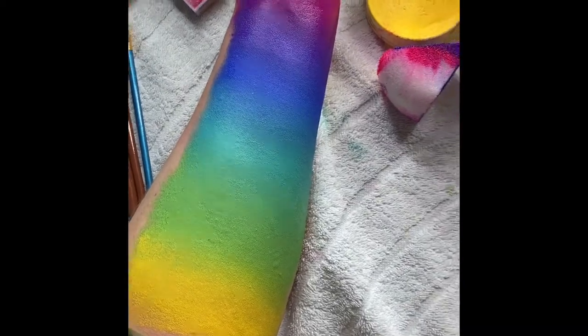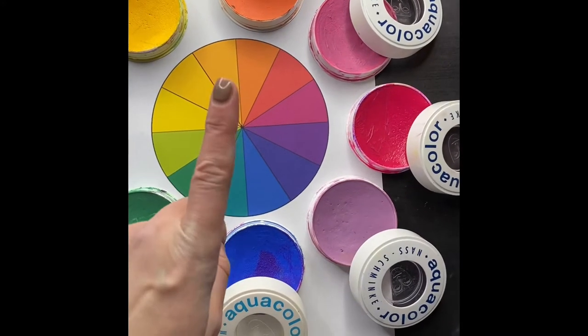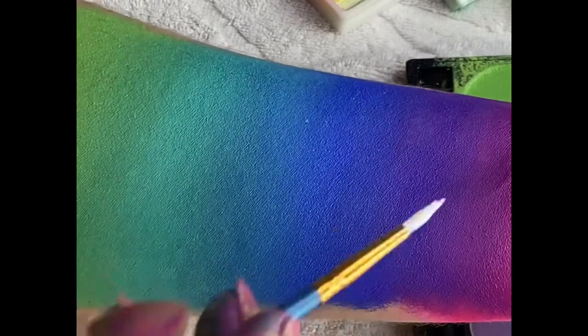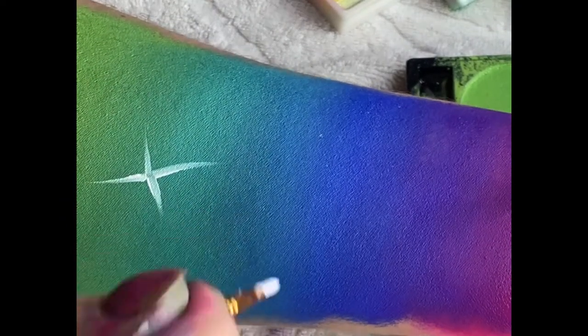This is ideal if you're doing something like a space look. It's important to remember when blending colours that you want to use colours that go around the colour wheel — colours that are next to each other. If you go for complementary colours, they'll contrast and neutralise each other, giving you a murky brownish-grey in between, which is not a nice tone to blend.